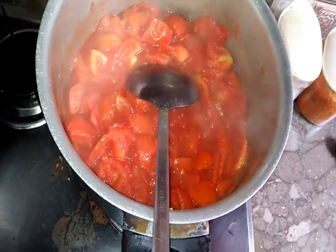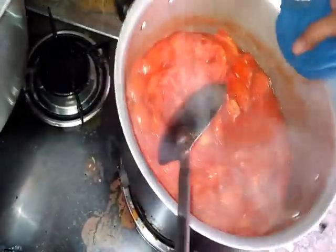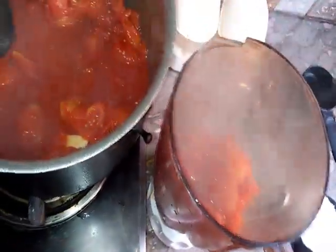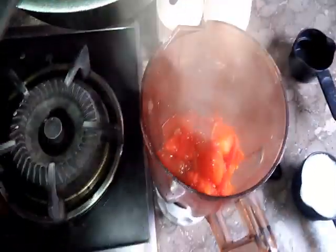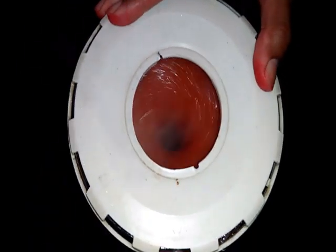Look how beautiful the color is! Now we will put it in the grinder machine and grind it. I am adding all the mixture to the grinder and making it a good smooth consistency, then covering the top so it steams. We will dry it for a very long time.